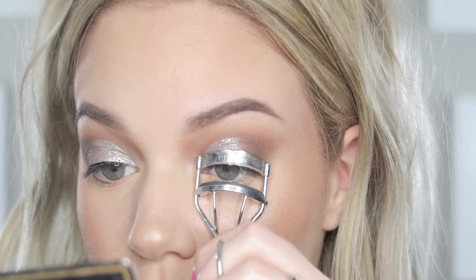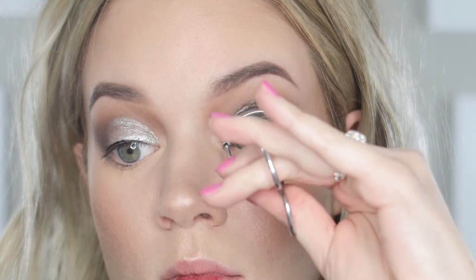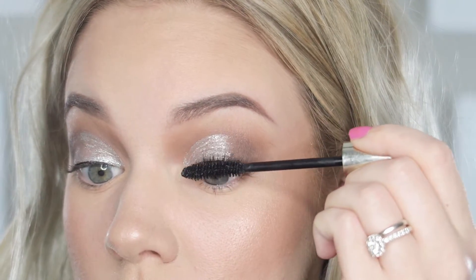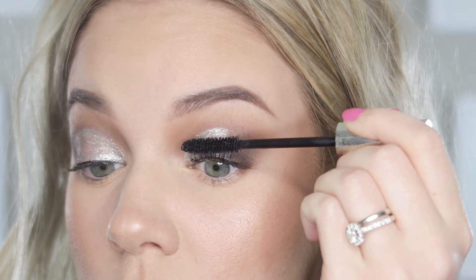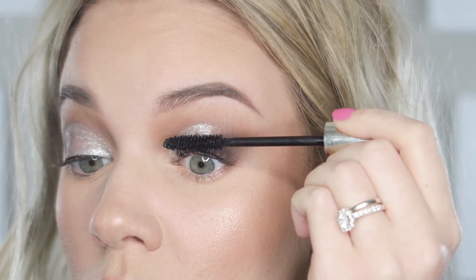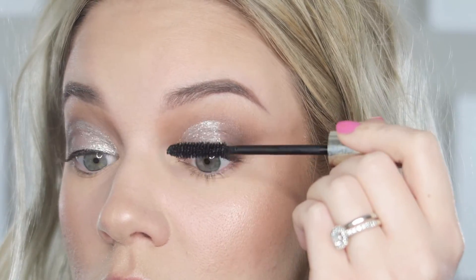Once the other side is done, I'm curling my lashes and then applying my Clarins Supra Volume Mascara. I've been really liking this mascara — it's supposed to help build the natural volume of your lashes with every use. It's medicated in there, so it's supposed to help grow your lashes a little bit and make them thicker and more voluminous.